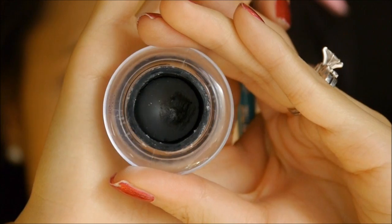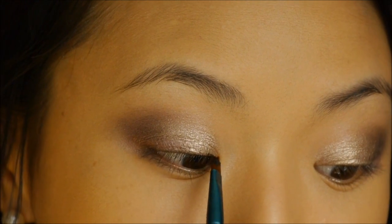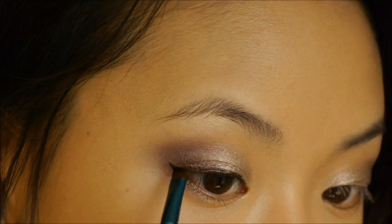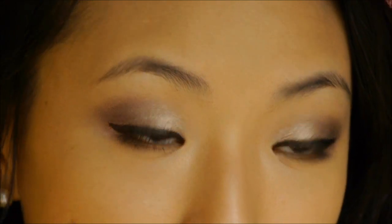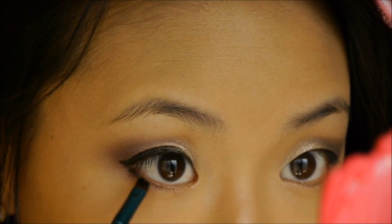For eyeliner, I'm using Wet n Wild Gel Liner with the E65 brush. I'm lining my eyes and giving a slight wing to the outer corner, then bringing that color in. With any excess liner on the brush, I'm going to define my lower lash line, only going in to maybe the outer third and fading into the middle point of my eye. Going further in will really close up the eye, especially if you have smaller eyes, and I just want to make it look like my lashes are a bit thicker.